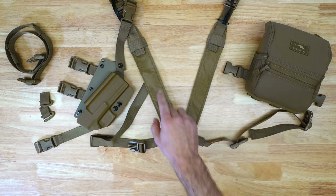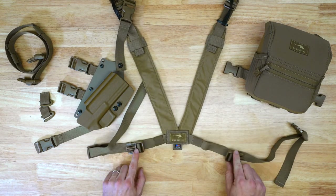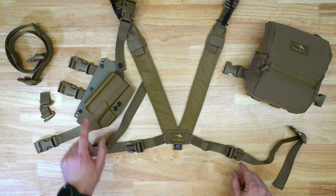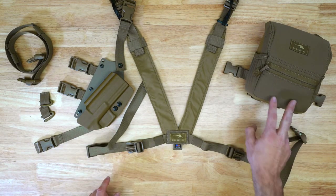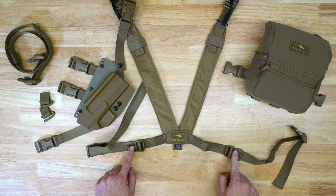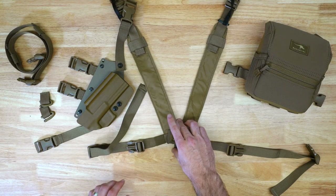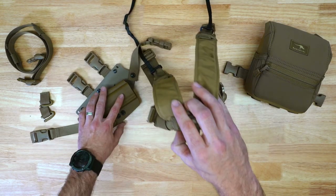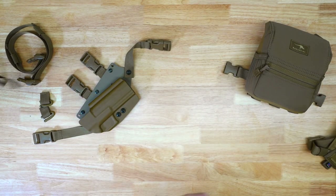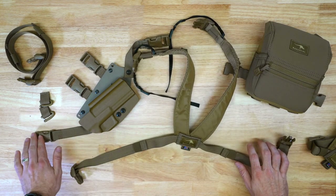We're going to show you how to install it on the bottom of the pack, but most importantly how to put these male buckles on your harness. This is essentially what you are going to end up with — you can connect the holster to the bottom of the pack and connect these two side straps into the additional male buckles on the horizontal straps. We'll start with a bare Marsupial harness that does not have these buckles installed yet.